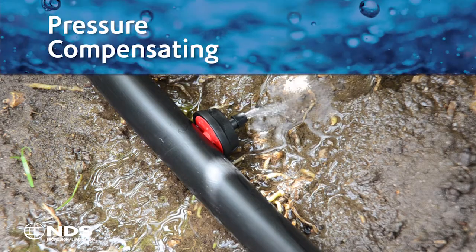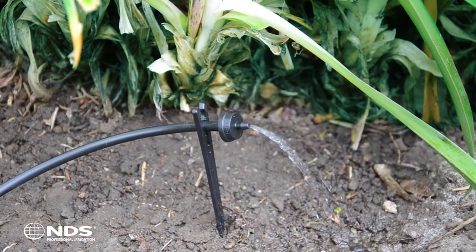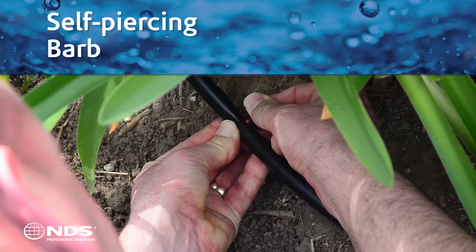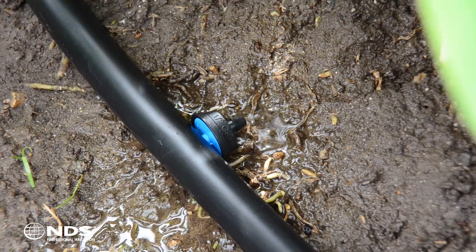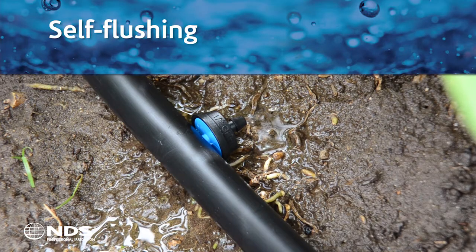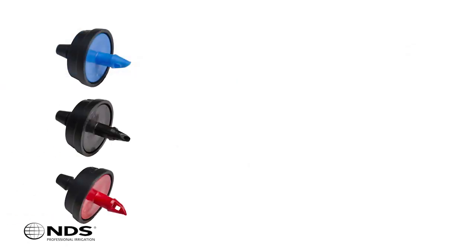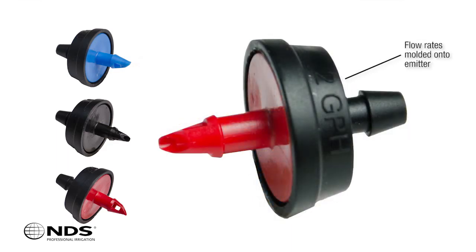The NDS AccuFlow emitters are pressure compensating, maintaining an accurate flow rate regardless of the water pressure at the source. The emitter boasts a self-piercing barb requiring no extra tools for installation. The emitter is self-flushing, minimizing clogging and reducing maintenance needs. The new colors are consistent with the industry standard and have the flow rate molded onto the product, making it easy for contractors to identify.